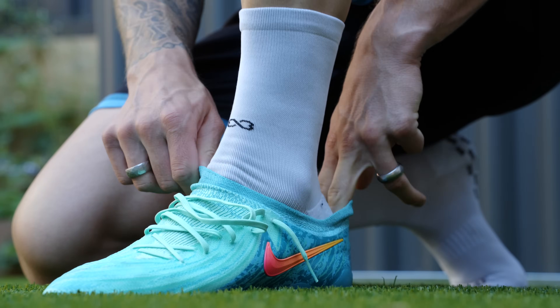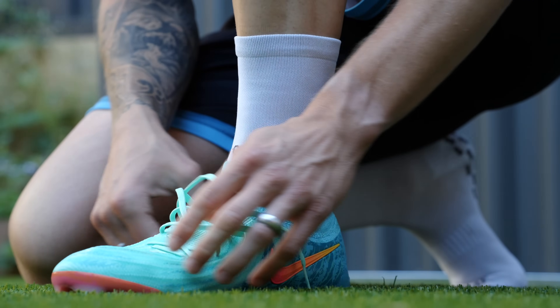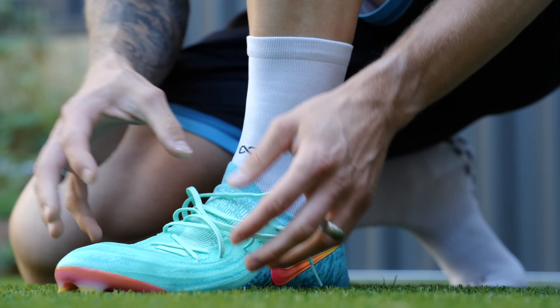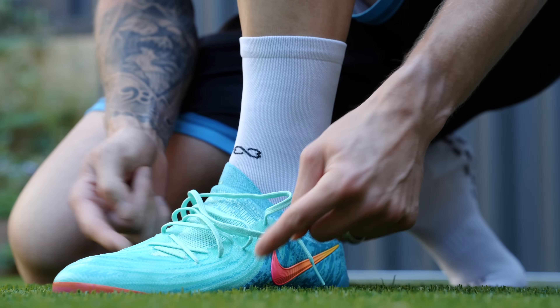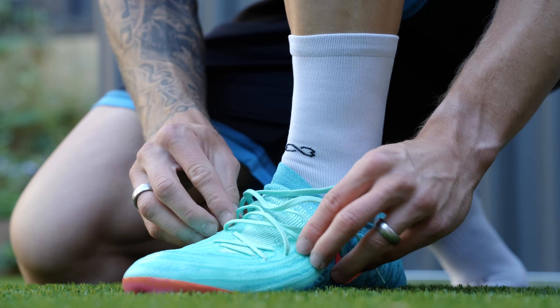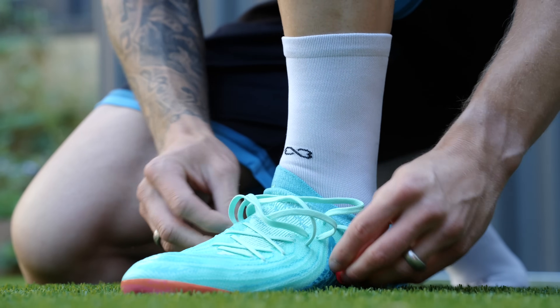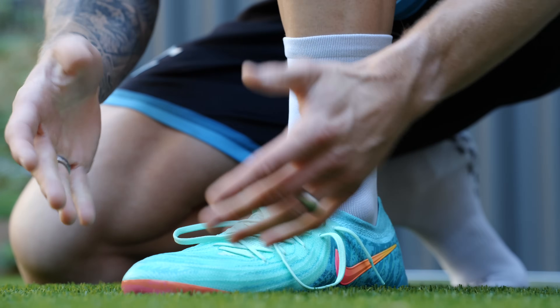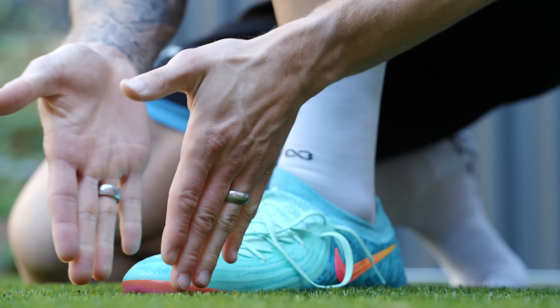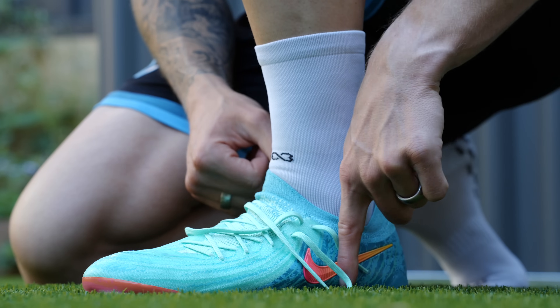First impressions of trying on — oh my days. Immediately noticeable is the extra width on the side. Those feel really nice on my feet. As most of you guys know, my feet are basically wide in the forefoot area and mid foot, and then they get really thin starting about right there.